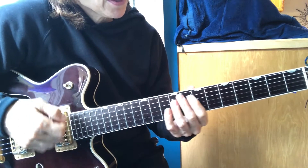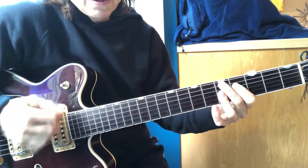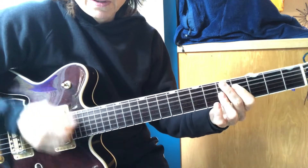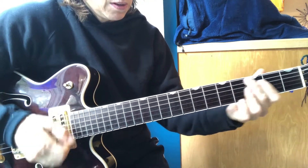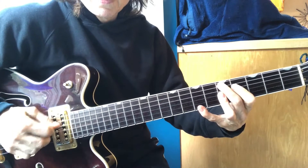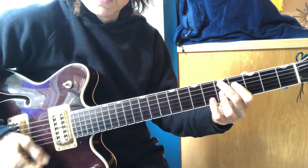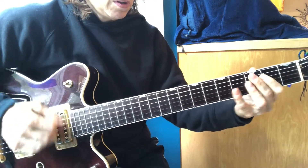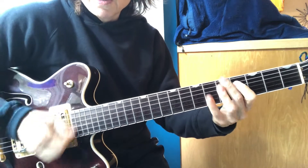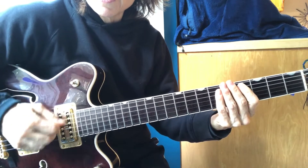It really helped my funk playing, because now even just instead of doing a straight strum, I can do variations. I have control over whether I want to play the low strings or the high strings.